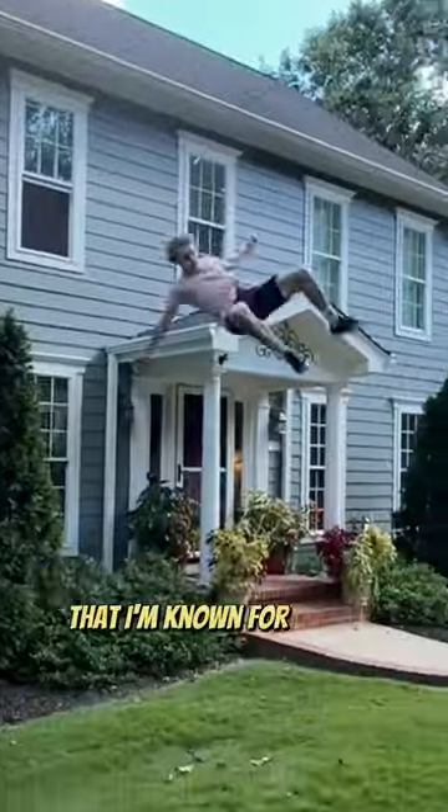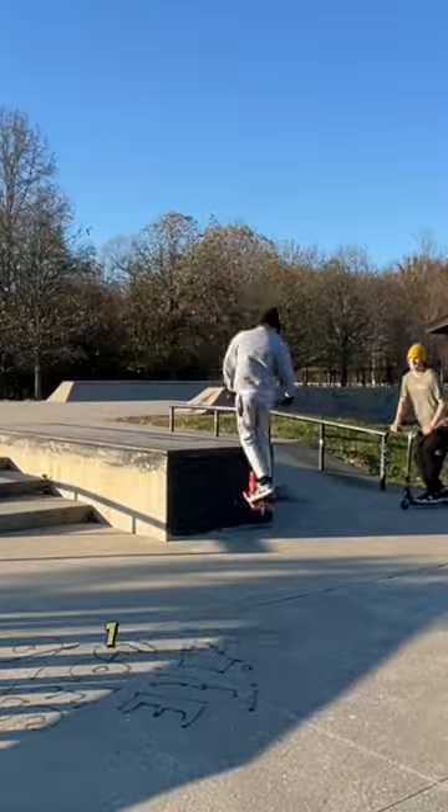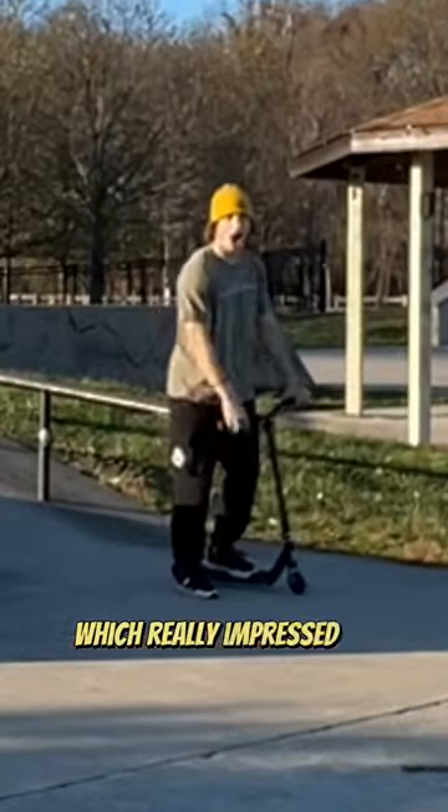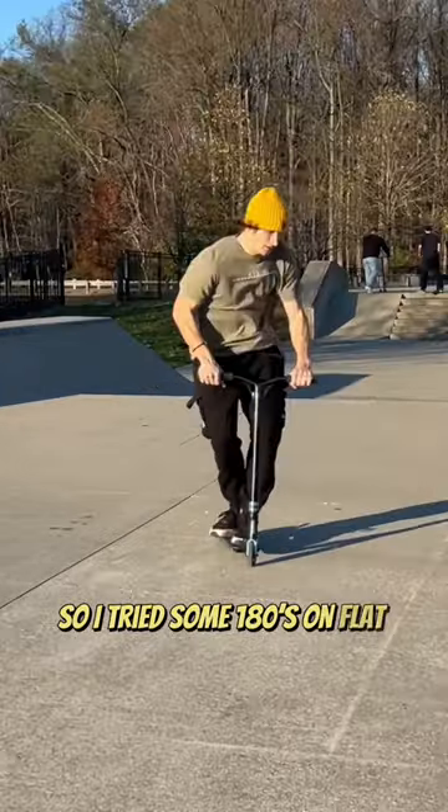Parkour is the main sport that I'm known for being a professional at, and recently I've been trying to scooter as well. I saw this guy 180 off a fat drop which really impressed me, so I wanted to learn to do that. But I wasn't quite ready, so I tried some 180s on flat ground first.